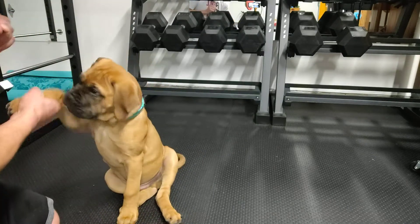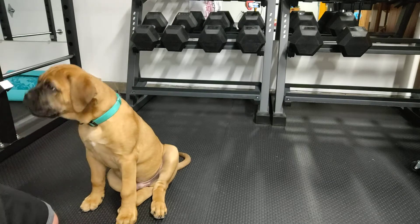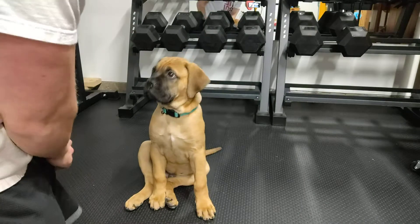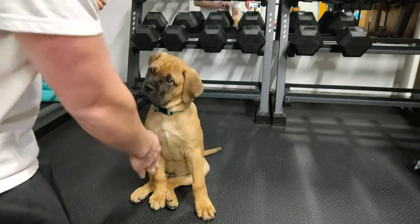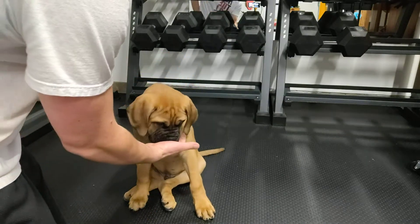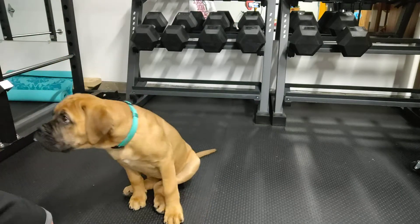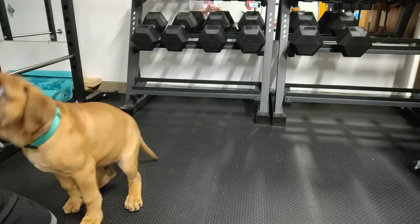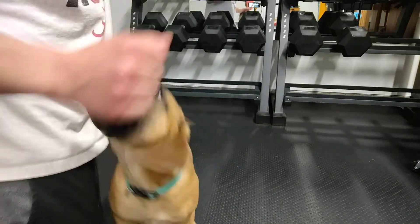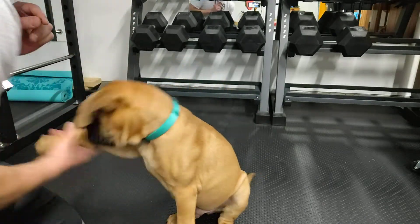Shake — good boy. Eventually it's going to click in his head that he's got to lift his paw when he hears the word shake. We'll just do this for five or ten minutes every other day until it takes place. So far with this training, the one command that I know he knows for sure on command no matter what is sit. Sit — good boy. Sit, shake — good boy.